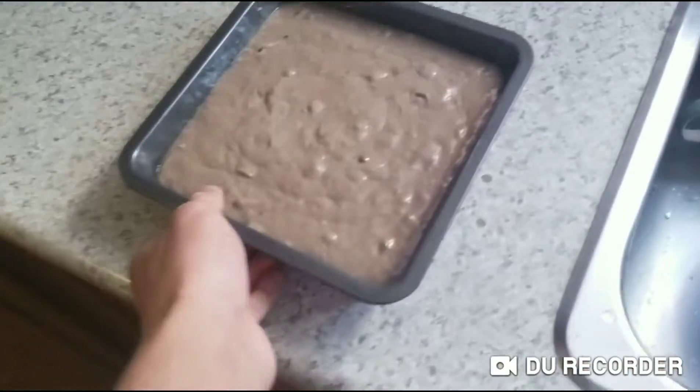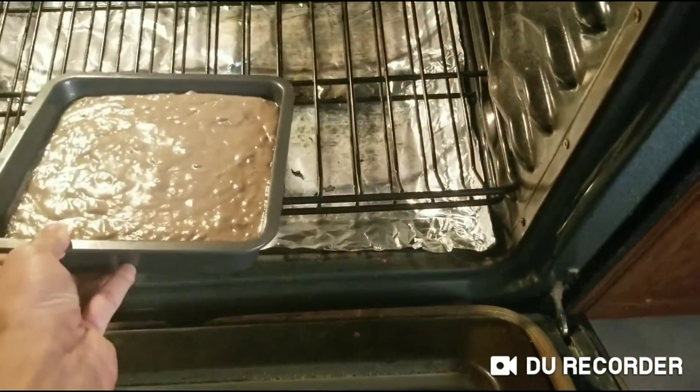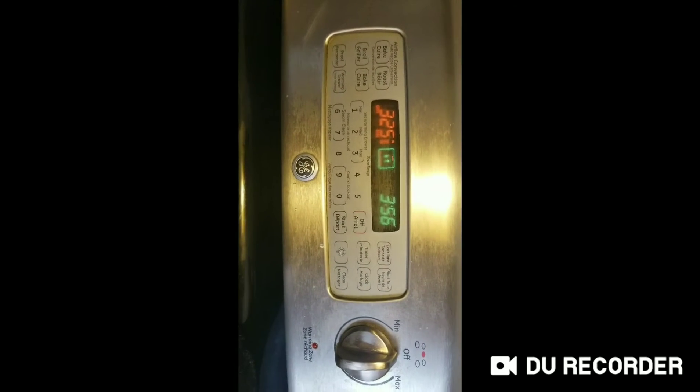Now I'm going to put it in here. Be careful, you don't want to burn yourself. We also have to bake this for one hour, or around one hour. We are going to be baking this for one hour, so see you soon.